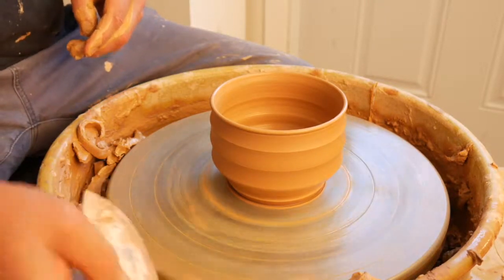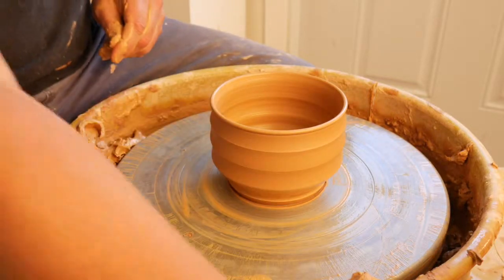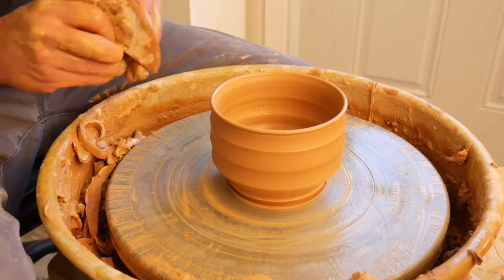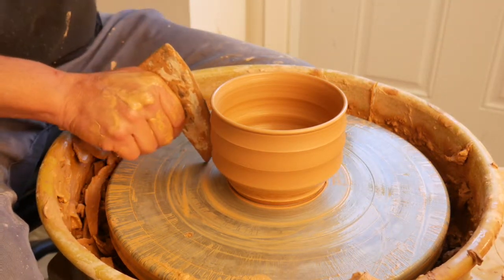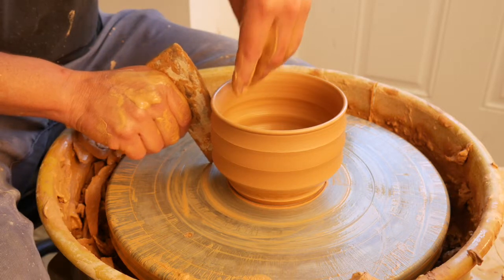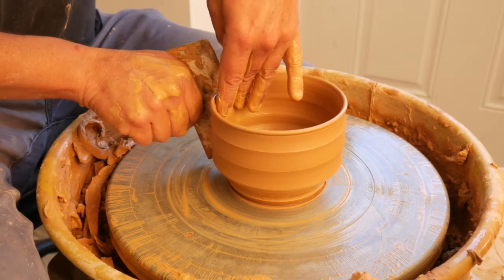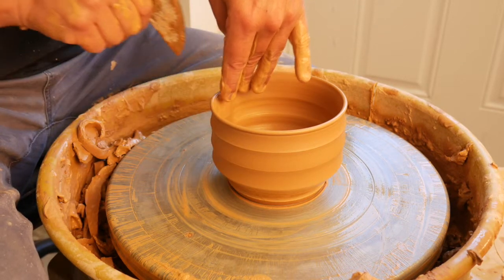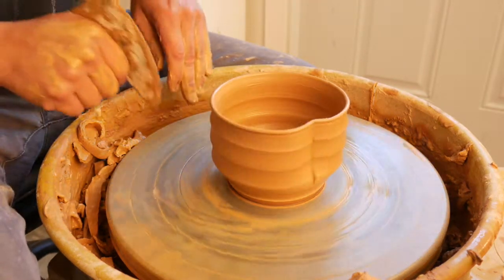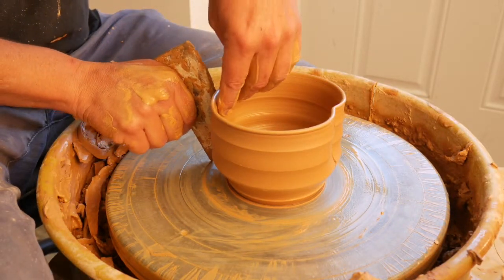Now I'm going to be making this a clover shape — the similar shaping that we did on the last video. I want to get all the goo off my hands if possible, then go ahead and just push forward right here at six o'clock. I'm going to take my index finger and middle finger and just kind of wrap around the tool, then go to the exact opposite side and repeat.